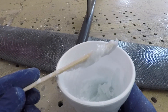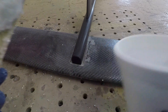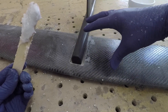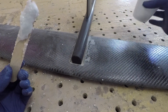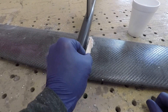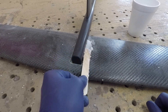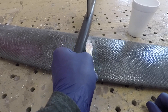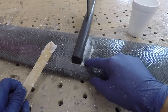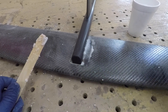I have some epoxy mixed pretty thick — this might be a little too thick but I can make it work. I've already waxed up the front end of the fuselage several times to ensure we get a release. This is the first part of the two-part tunnel. Because I mixed it up pretty thick, I really want to make sure I'm able to get it shoved down into that space.